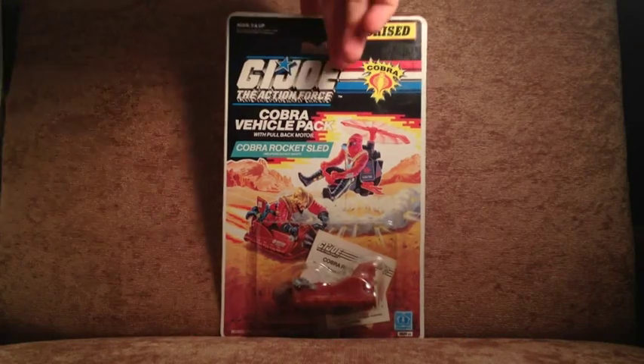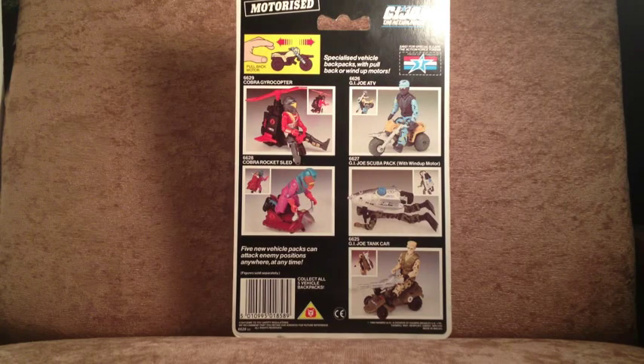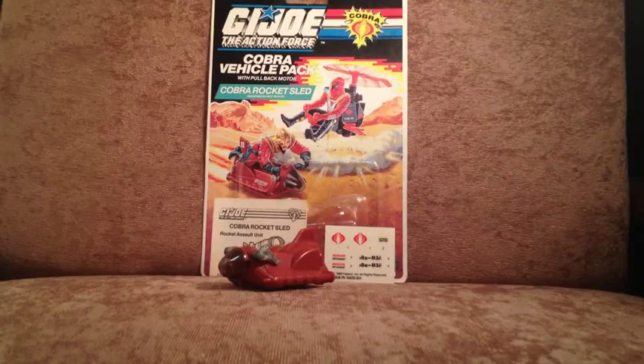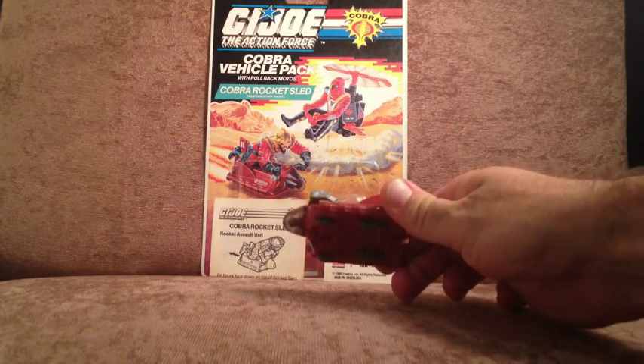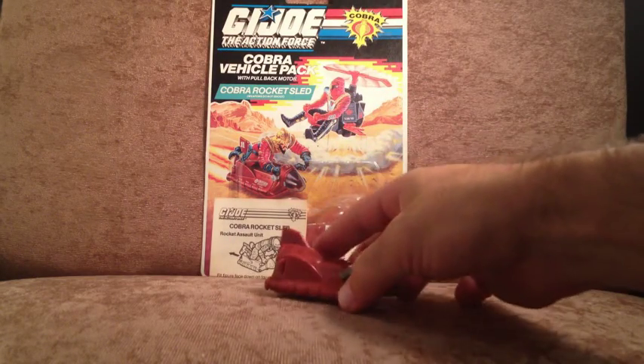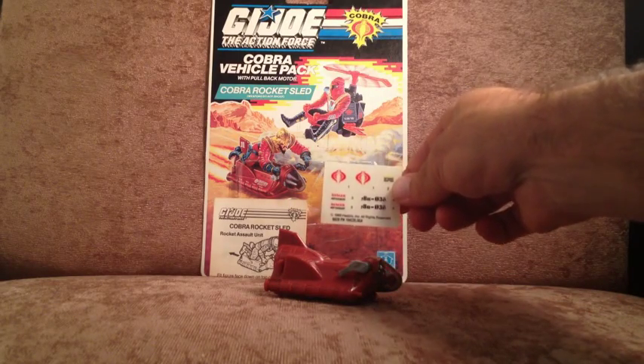If we take a look at the back, we have the Astro Viper repeated, and this time it's the Toxo Viper looking rather ridiculous on top of his rocket sled. And here she is, free of her plastic prison — the Cobra Rocket Sled. Dinky little thing, isn't it? You also get a little sticker sheet.